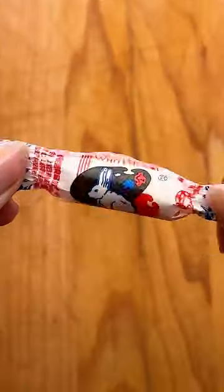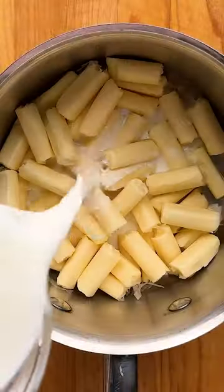Turning White Rabbit Candy into ice cream. If you haven't heard of White Rabbit, it's a Chinese brand of milk candy wrapped with thin rice paper and has a sweet cream flavor.